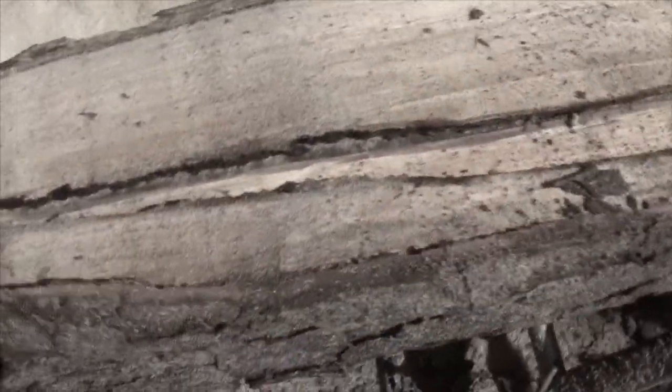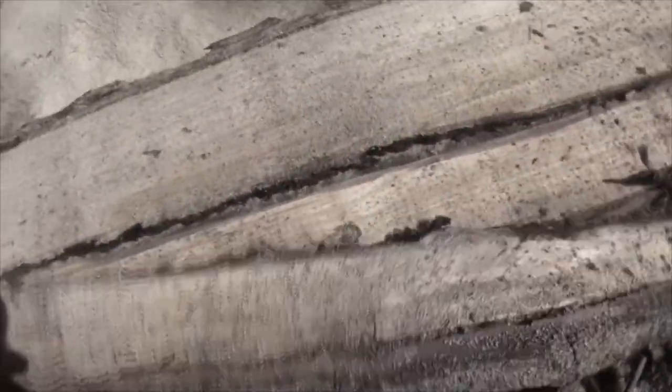I needed some boards for a staking project on some concrete, and I thought I could get them out of this. But what was surprising to me is that externally on this tree there was absolutely no evidence whatsoever that the split was down this far.